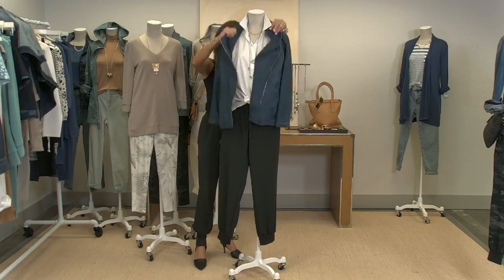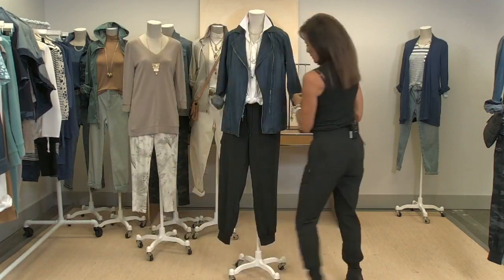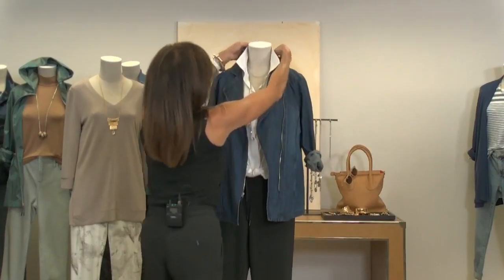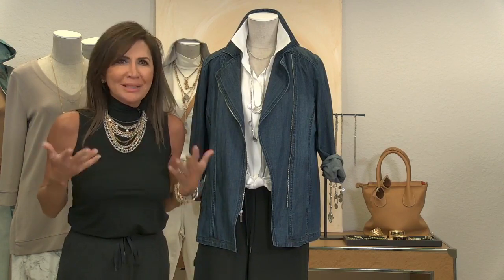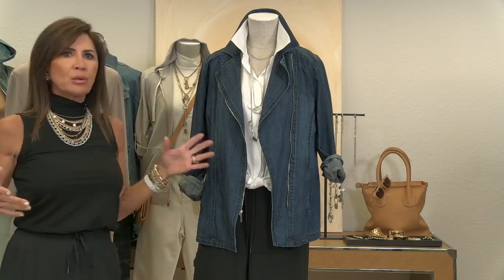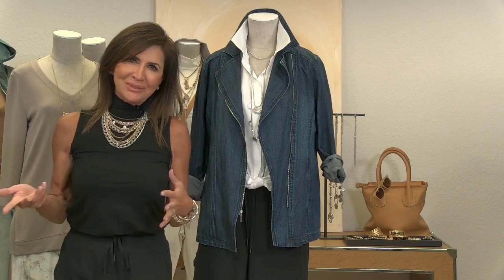Moto jackets are a big fashion statement for fall. Look how great we have it in a denim moto jacket — how killer is that! You could wear your sneaker or your heel with this. It's got silver hardware, so when there's hardware on a piece of clothing, I try to match my metal to it. But if you wear mixed metal jewelry like what I have on, you can wear whatever watch, hoops, or wedding rings you want. Just get one piece of mixed metal and you can wear anything.